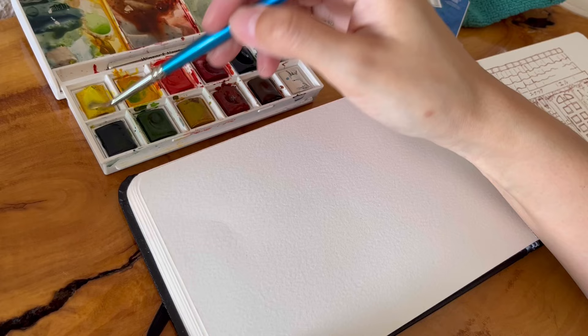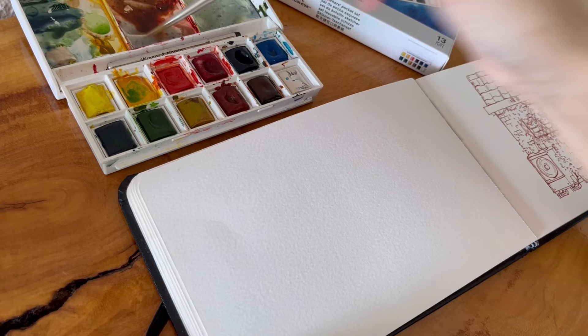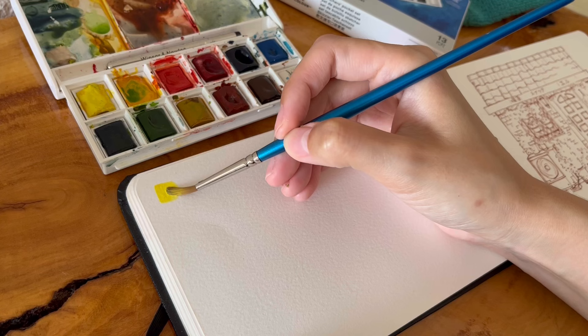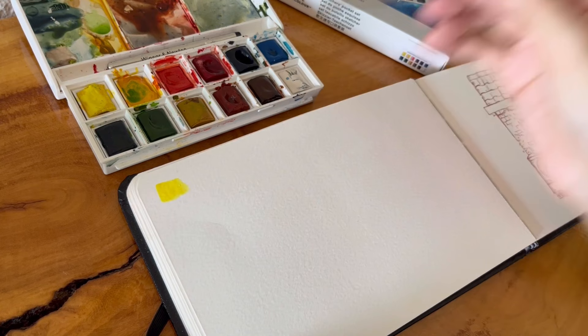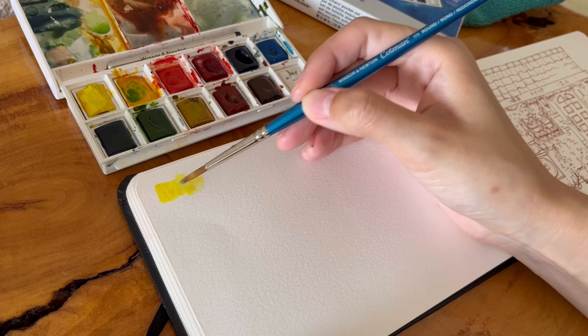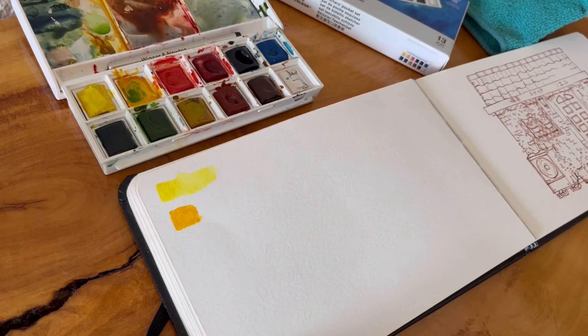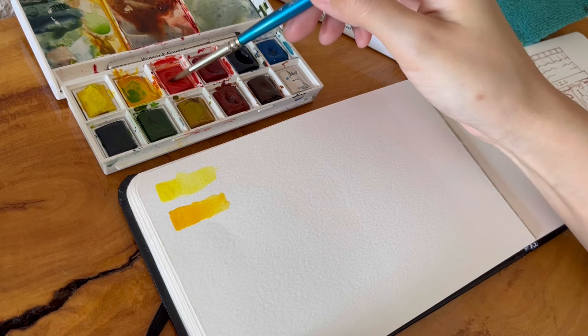So I'm going to swatch these colors so you can see what they look like on paper. This is a 100% cotton cold press paper sketchbook with some texture, and I'm also using quite a lot of water and paint with my size 4 Winsor & Newton cotton brush. This is the lemon yellow, and you can see that the paint is really vibrant and it's really quite easy to create gradients.